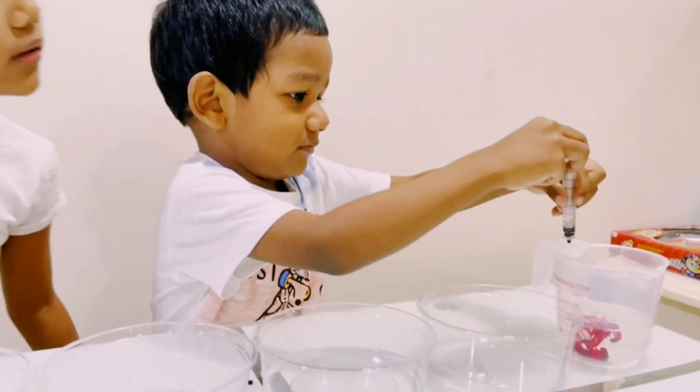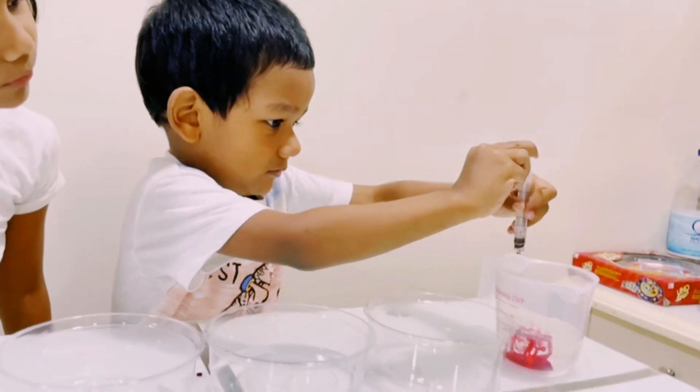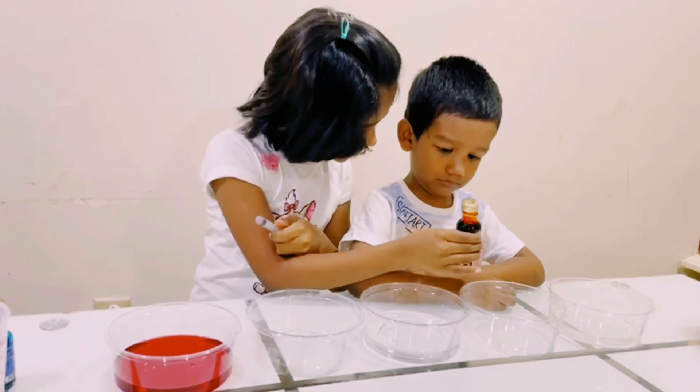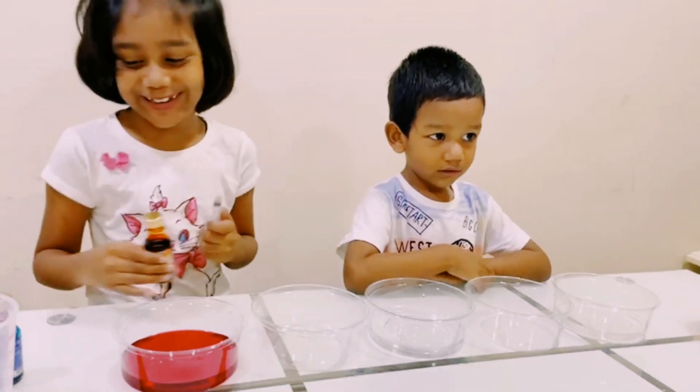Put in a little less. The color is... what's this color? Yellow! Yellow. Yes! Good job!